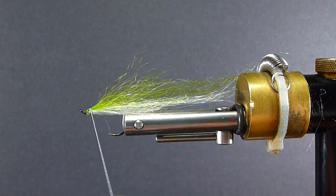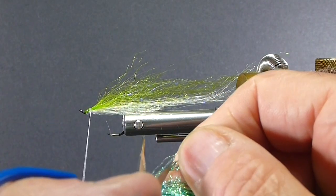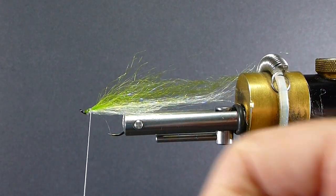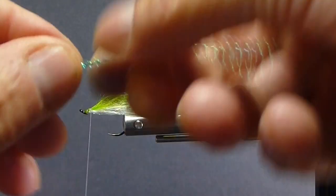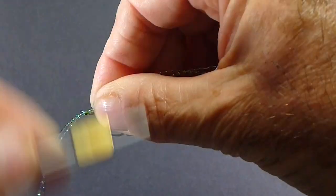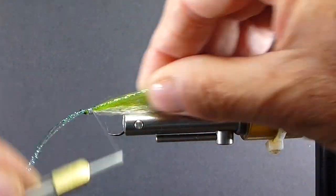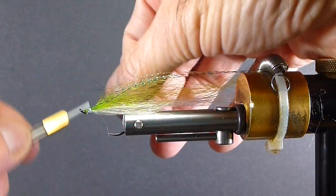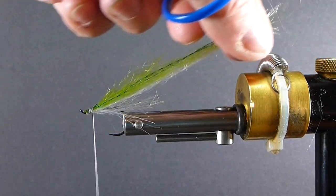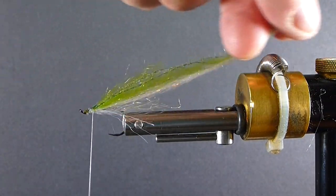Come in here with the emerald shiner crystal flash. I'm going to take three or four strands of that on each side — tie that on the top corner, this one goes in the other top corner. That'll give you a nice coloration, a little accent there.